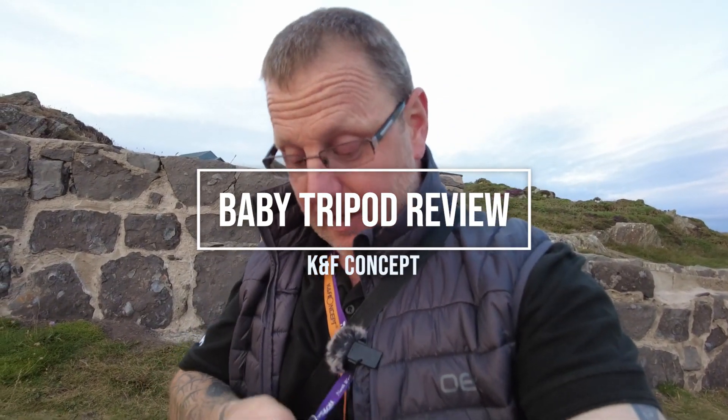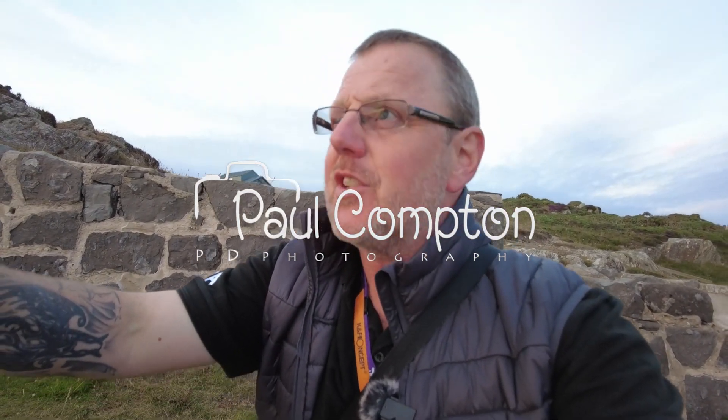Hello, it's review time. We're here to have a look at a little tripod that KNF has sent me.